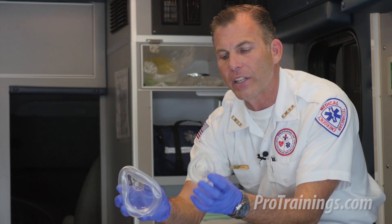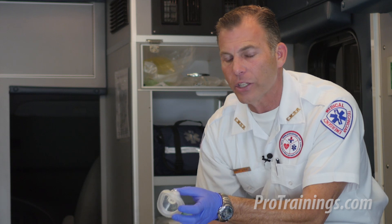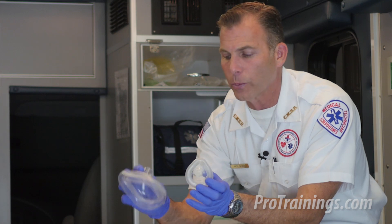Notice that on this side I have an infant size, and in this one I have an adult. If at all possible, have the appropriate size for the size of the patient. I have an infant here — an infant pocket mask — and so I'm going to use that size appropriately.